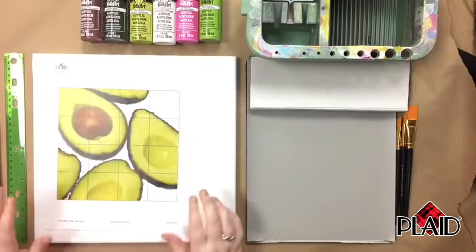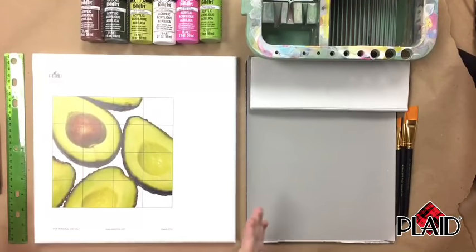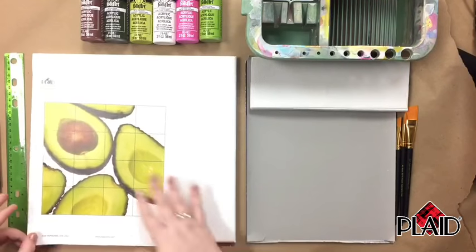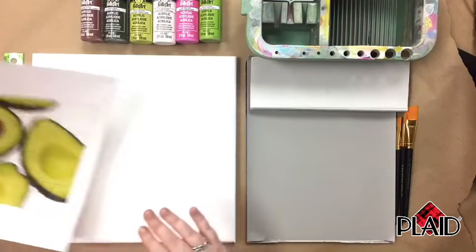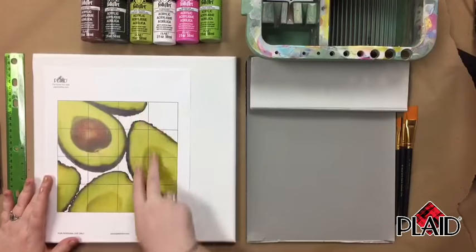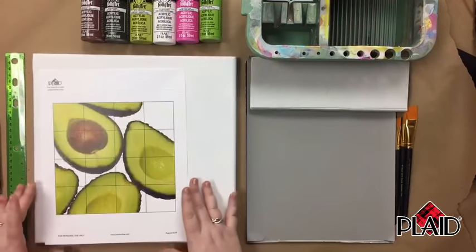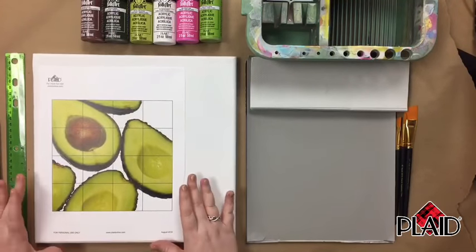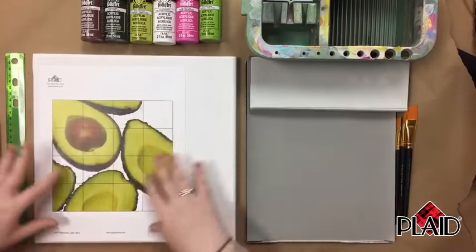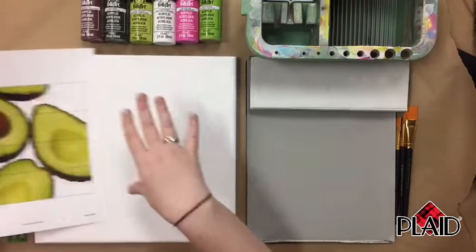The first technique I'm going to show you is how to do a grid drawing. This is a really simple technique that a lot of beginner artists use, but also a lot of advanced artists use it too for drawing and painting — it helps make sure that your placement is right. We've got 16 squares in the grid. You can do this with any photo you print out; you can either draw a grid onto it or fold it to make a grid shape.